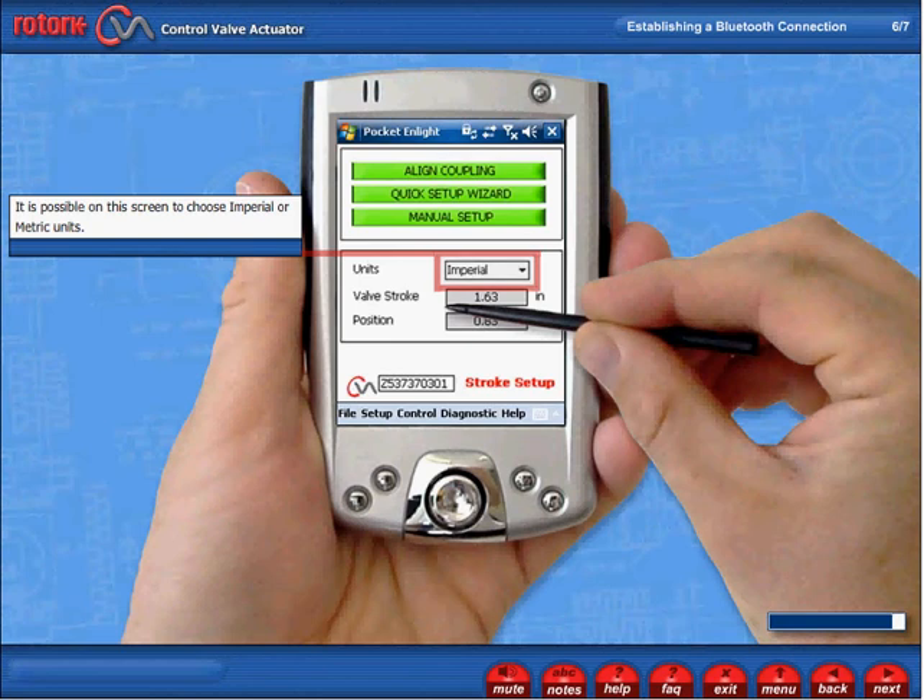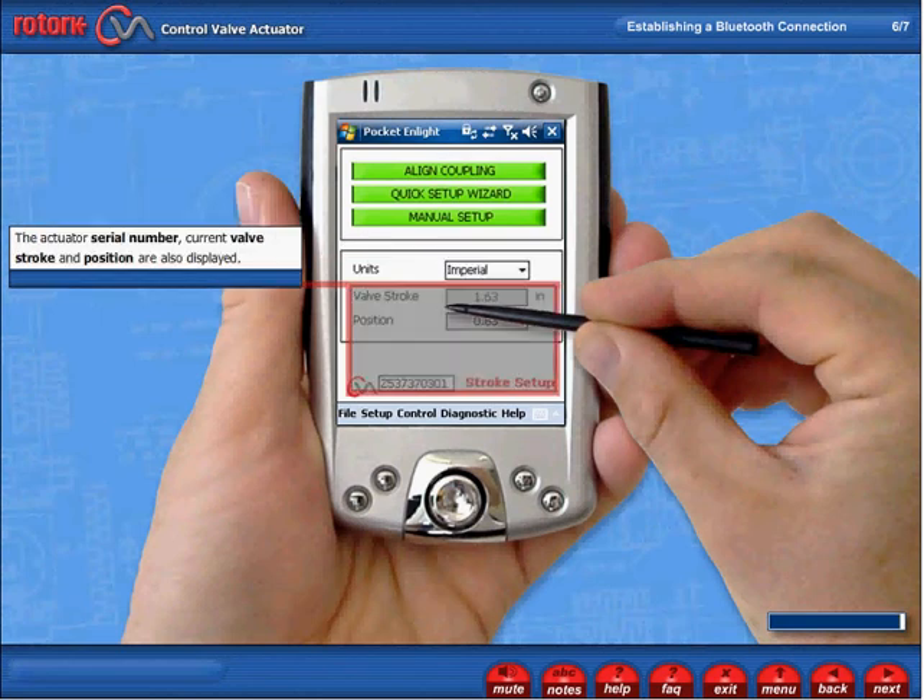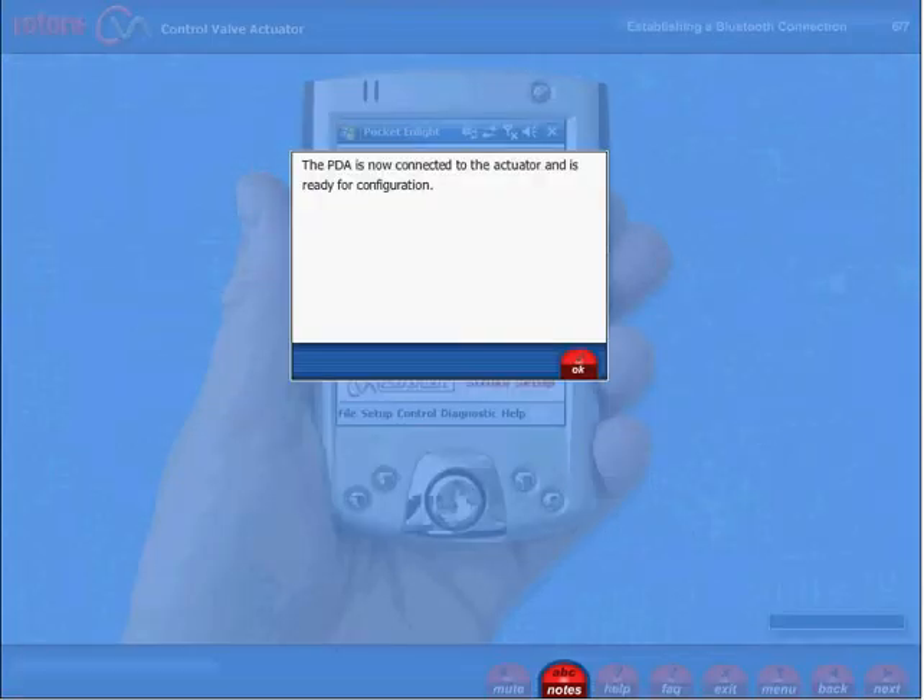It's possible on this screen to choose imperial or metric units. The actuator serial number, current valve stroke and position are also displayed. The PDA is now connected to the actuator and is ready for configuration.